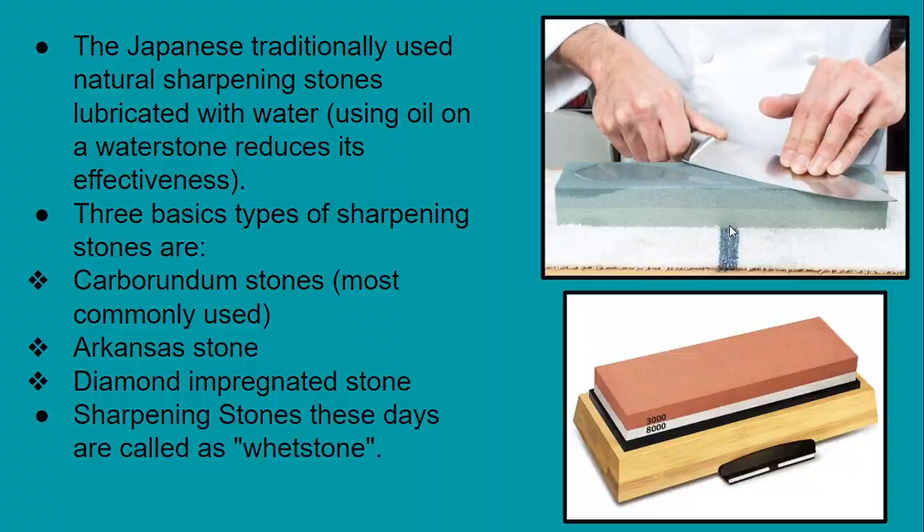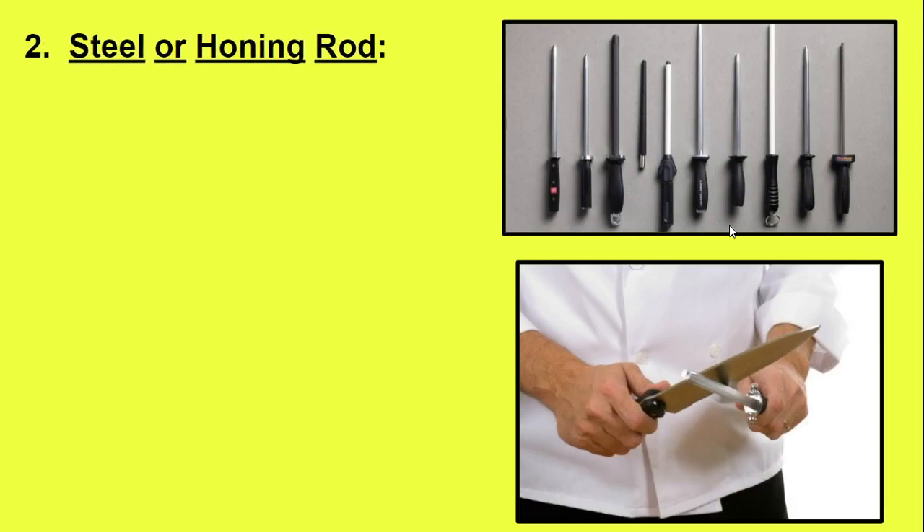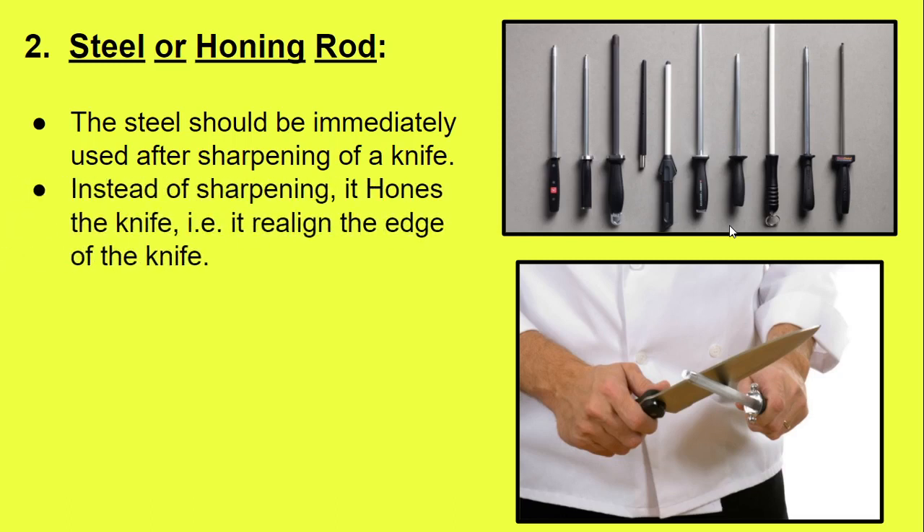The next sharpening tool is the steel, also known as the honing rod. Steel should be used immediately after sharpening a knife. Importantly, steel does not sharpen a knife — rather, it hones the knife, meaning it realigns the sharpened edge of the knife.